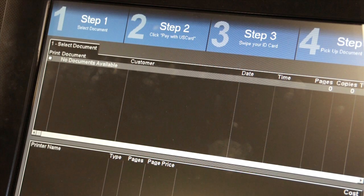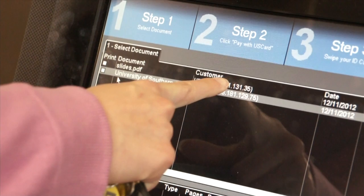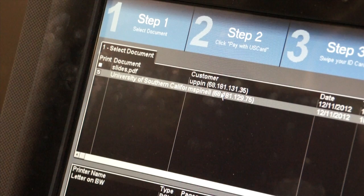Once the print request is sent to the printer, the document name and the customer's USC login name will appear on the printer server screen. Once displayed, the student needs to select the document they wish to print out. This document will be highlighted and checkmarked on the left-hand side.